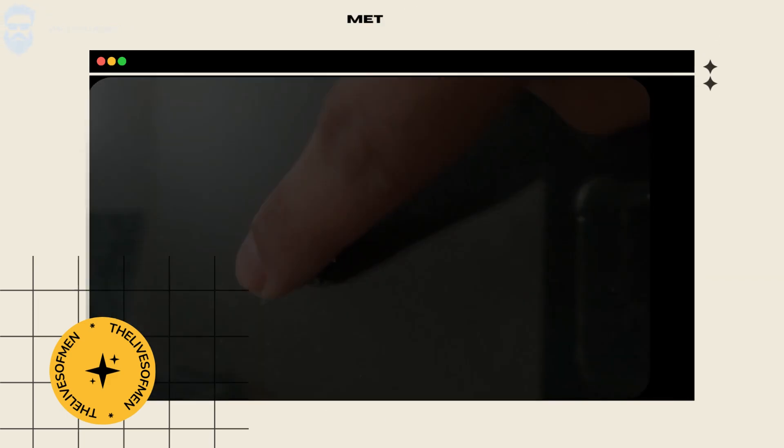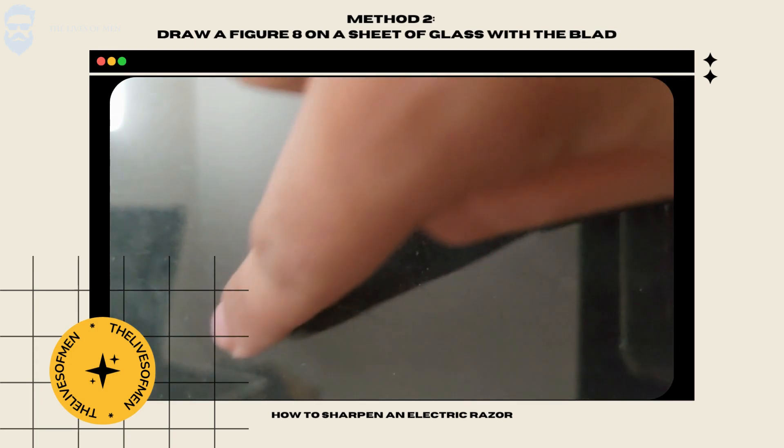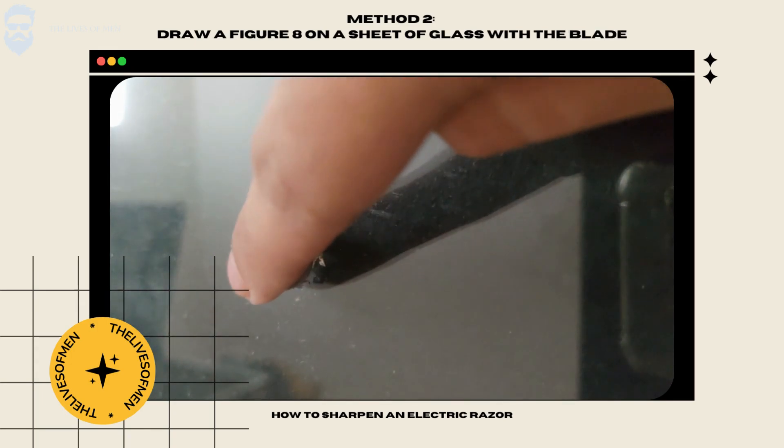For the alternative method, take a flat sheet of glass and press the blade down on the glass with your finger. Now move the blade around in a figure-8 motion. Make sure to use some branded blade oil while doing this.